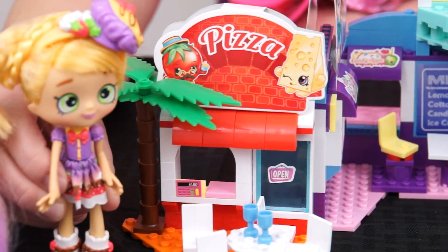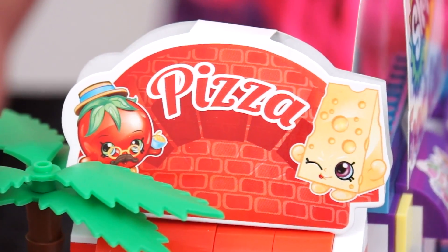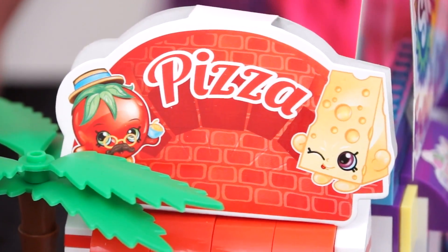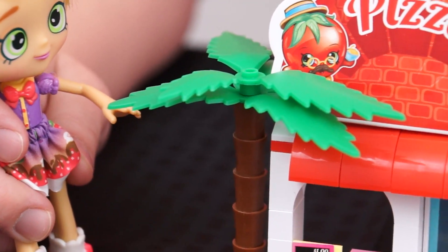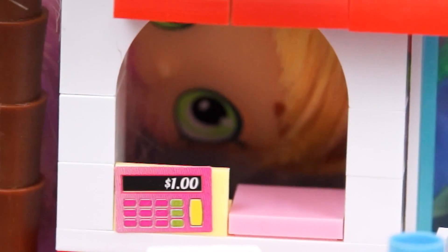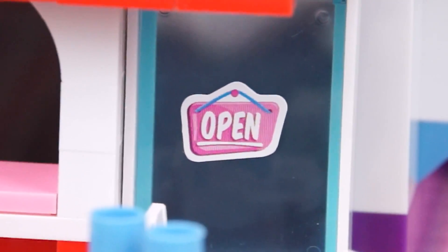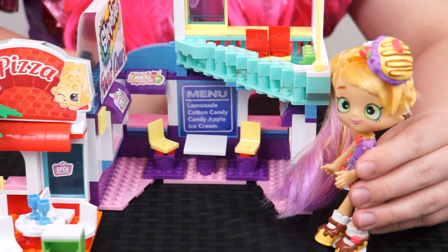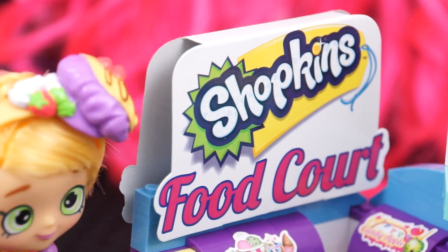Alright, so first things first, we got our pizza shop. Check out the sign — it's got a picture of Papa Tomato and Cheesy on it. I love this palm tree; it adds a nice tropical feel to the place. Over here's the pickup window. Look, there's even a cash register and an open sign on the door. Looks like they're open for business! And here's the inside of our food court. There's even a sign that says Shopkins Food Court.